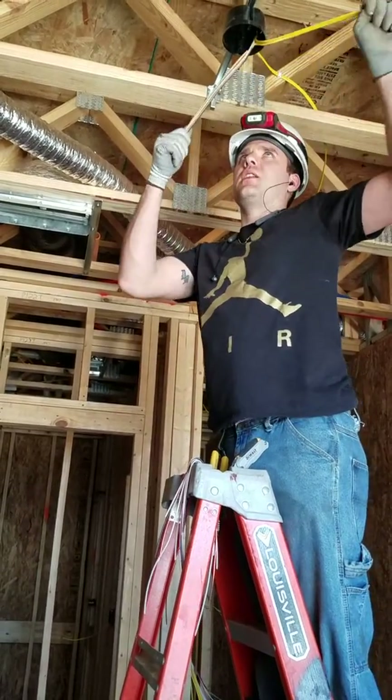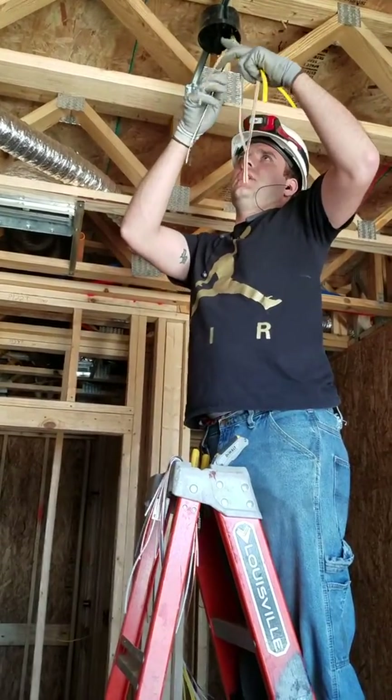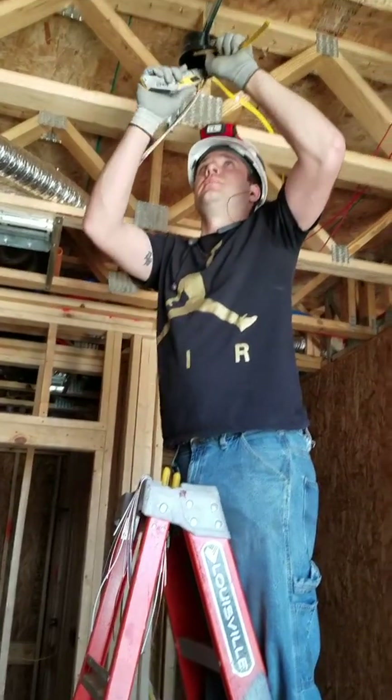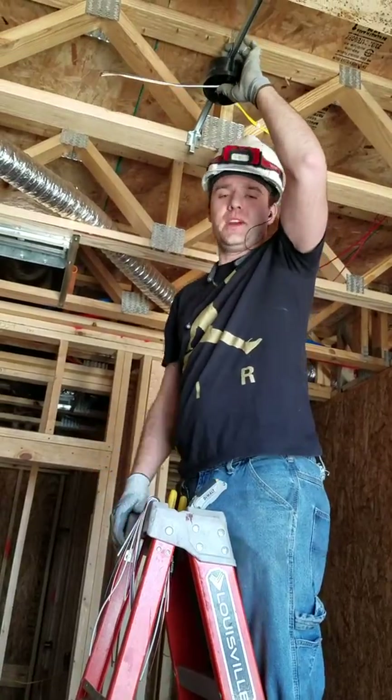Oh man, I'm trying to look down. I'm just a safety guy — I'm not supposed to be up here doing this kind of stuff. Man, come here and hold me for a second. Hold the ladder. Hold the ladder.